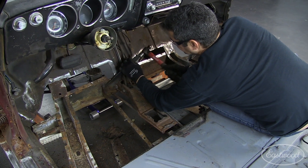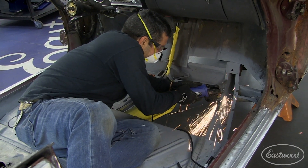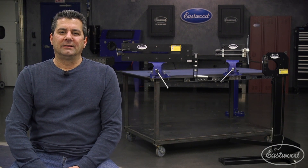What separates us from the competition is exactly that. We're doing and working on the same projects you guys are. We have cars here at the shop, we have cars at home, and that's how we've developed some of the products you guys are using in your shops right now.